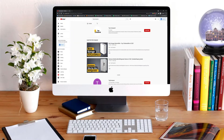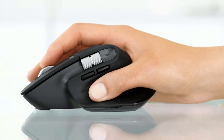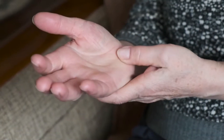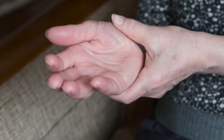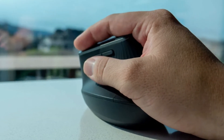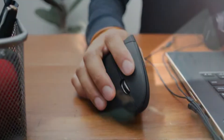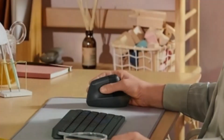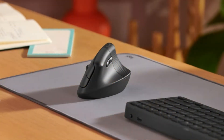Hi everyone, welcome or welcome back to Top Compared. Today we are going to have a look at the best ergonomic mouse for small hands. Forearm twists, cramps, and wrist pain are common issues people have these days, but using an ergonomic mouse changes the whole scenario, especially if you have small hands. So here I have the top five best ergonomic mice for small hands that are loved by thousands and work efficiently.